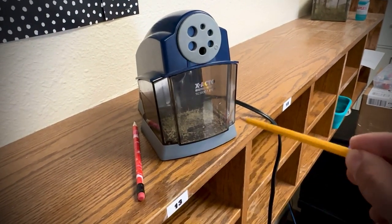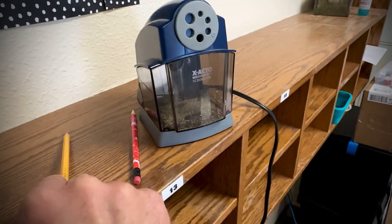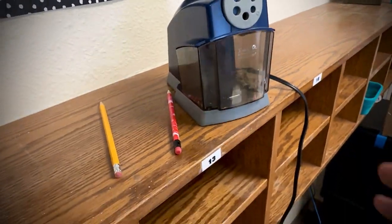It's got a big basket to collect all the shavings, and also underneath four suction cups. It's going to hold it down nicely, plus it's got some weight to it to begin with.